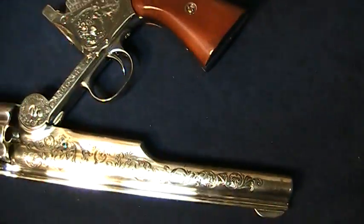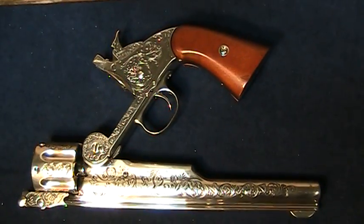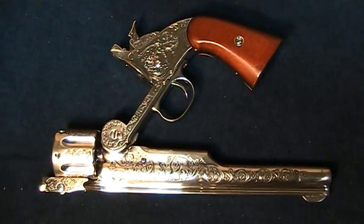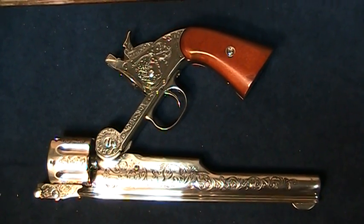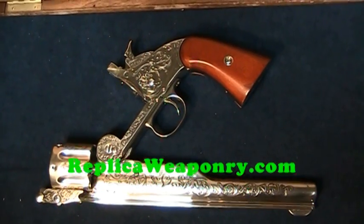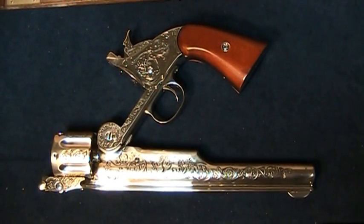It has an overall length of 13 and a half inches, a weight of two and a half pounds, and is made by Collectors Classics. You may view this pistol or a full line of Collectors Classics pistols as well as Denix manufactured pistols at ReplicaWeaponry.com.